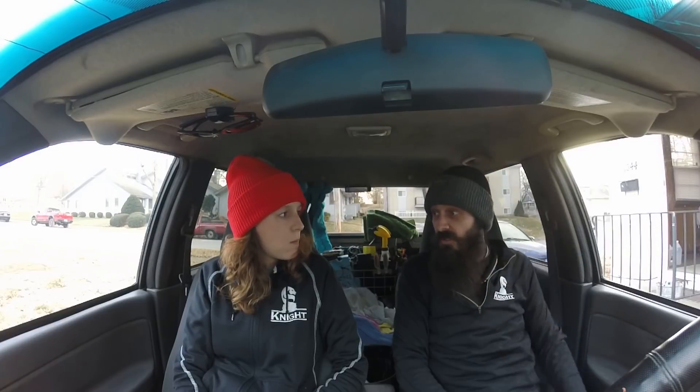Alright guys, all done cleaning windows today. We didn't film the windows part quite as much as we should have — it was cold as crap. I know Rina felt the same way, but I just didn't feel like setting the GoPro places and filming. We just wanted to clean and go. But we thought it would be cool to show you guys how we undo our truck at the end of the day in the winter.